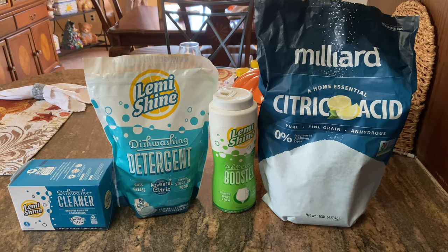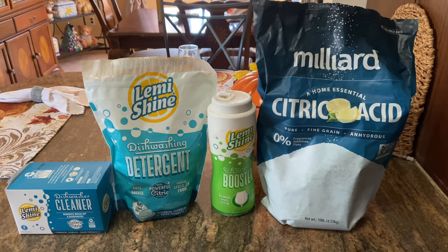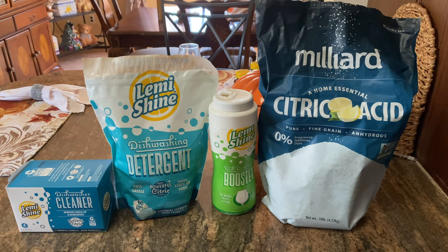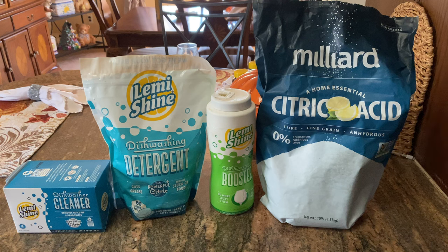If you're like me and you live in an area that has hard water, you're probably tired of seeing your dishes, plates, cutlery, and everything else come back with white spots all over them from hard water stains. There's actually a very simple solution to this, and it's not vinegar or any other kind of magic solution. It's actually just basic citric acid.